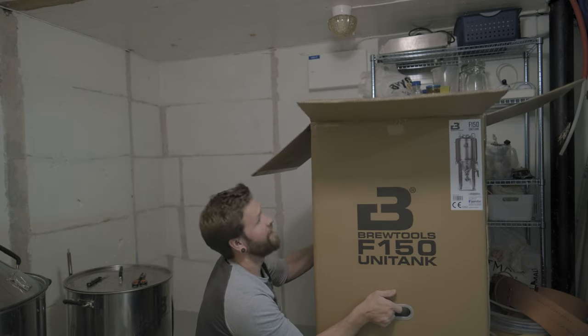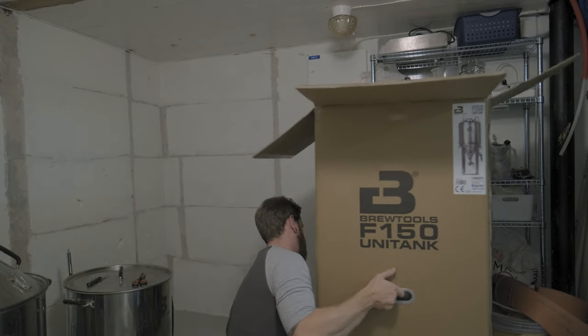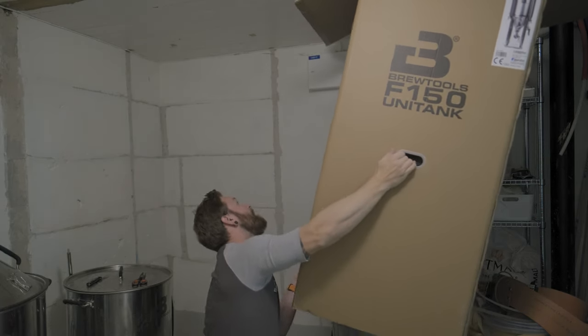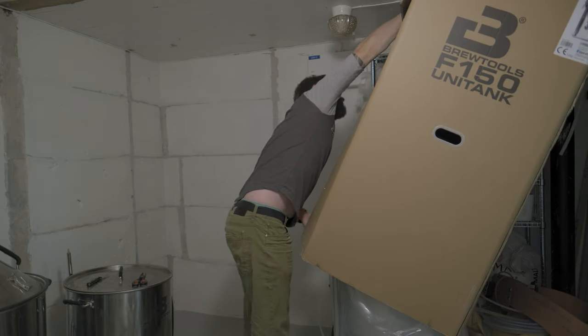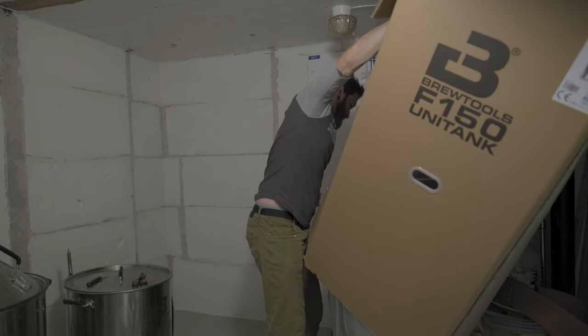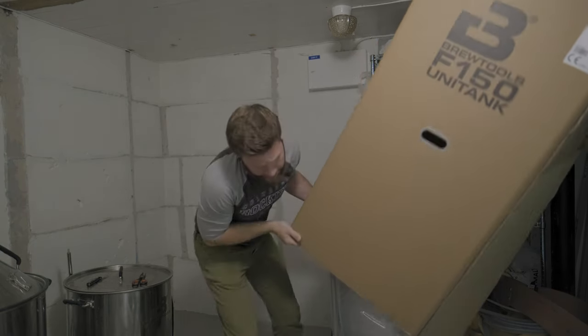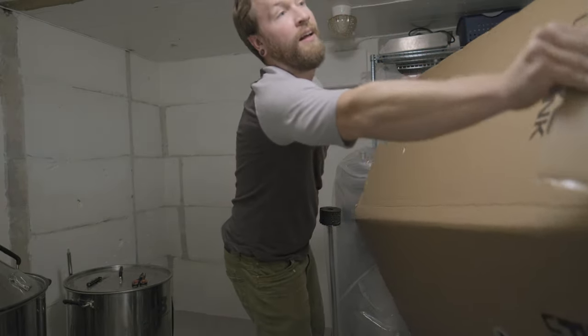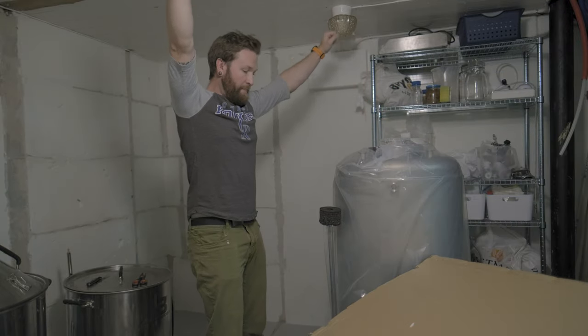Oh wait — the box lifts. Of course. That makes more sense than cutting the box. But my roof is low. This will be fun, and we'll drop it a little more. Okay, got it. I'm the box champion.